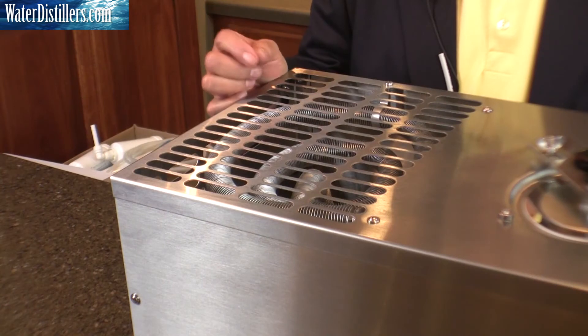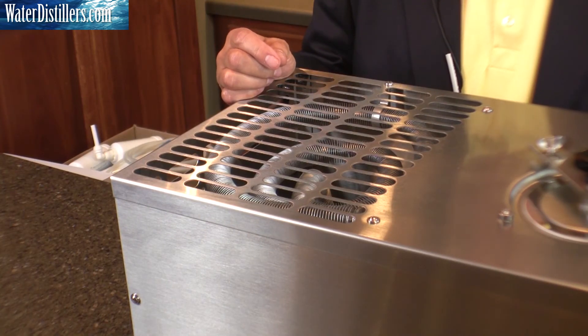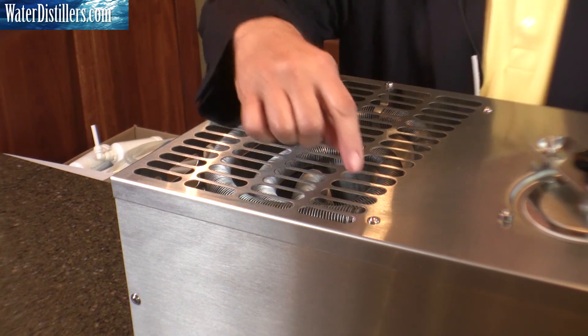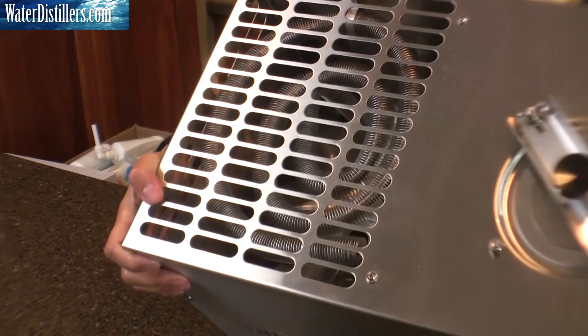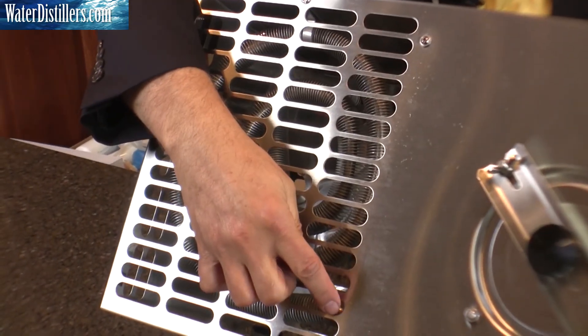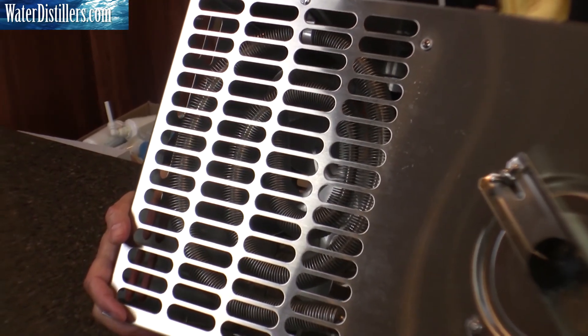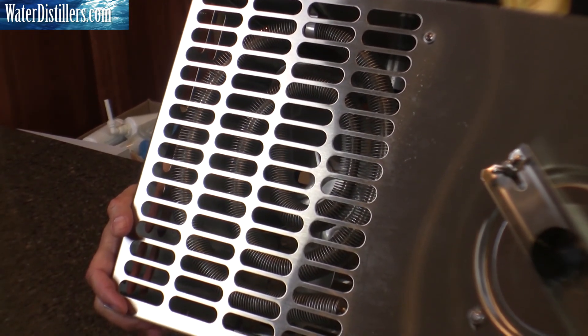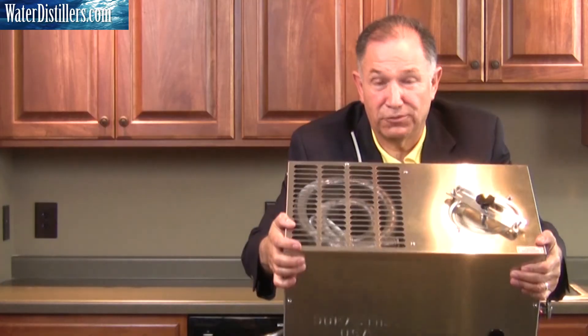I want to tip it over slightly so that you can see something that's engineered to be this way — it's called a gas escape portal. At the top of the serpentine coil, you'll see a very small hole at the very top. That's engineered to allow the volatile gases to escape, so there's no worry about that — it's the way it's designed.